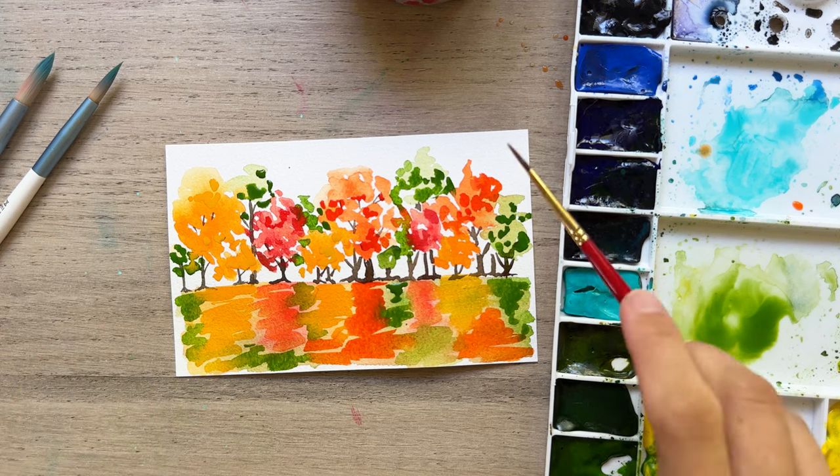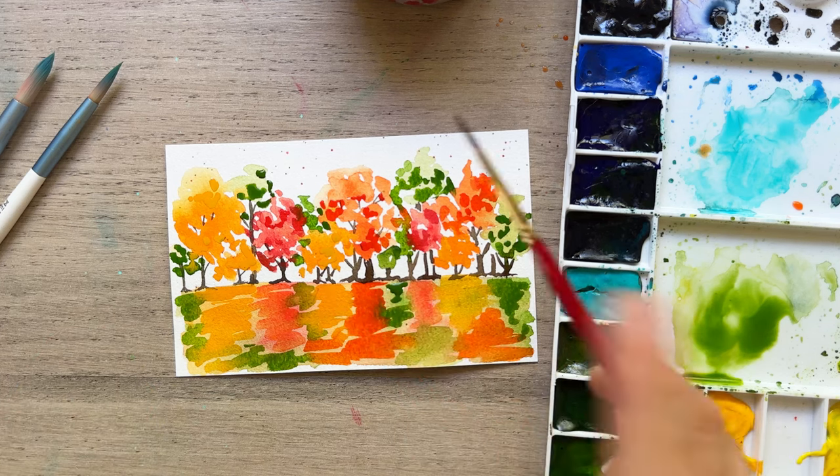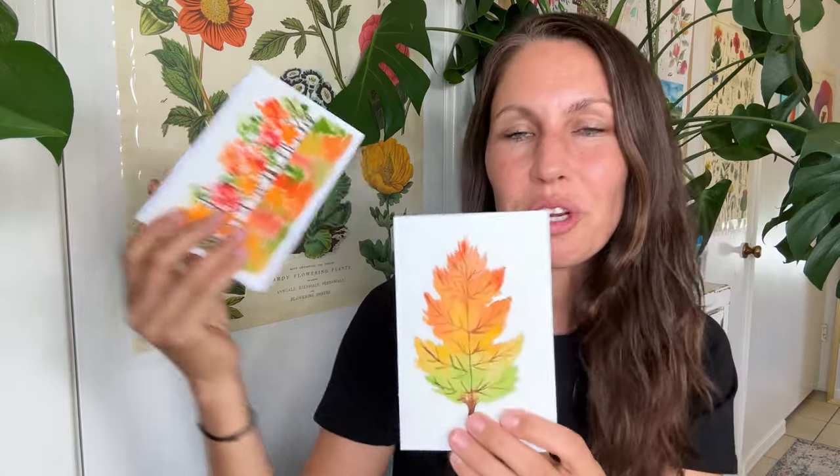This lovely fall scene is just supposed to make your heart happy — adding a little splatter, and I know that you can do it. I hope you enjoyed painting these two beautiful fall cards. They're great to give away, great to keep as well. Stay tuned until the next video — it may be fall, it may be something else, but I hope to see you soon on the next tutorial.